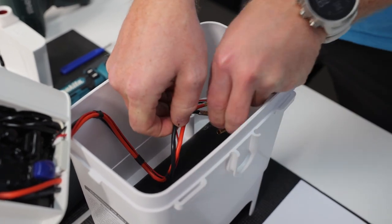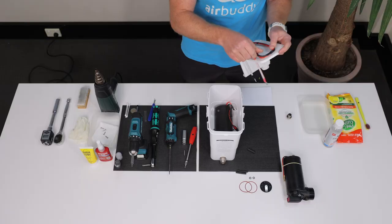Now you can disconnect all connectors and remove the platform. Put it aside and let's move on to the compressor.